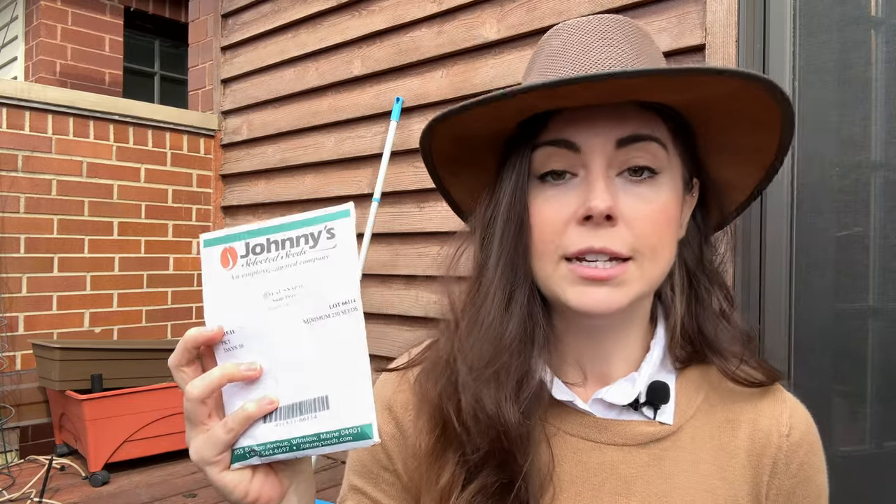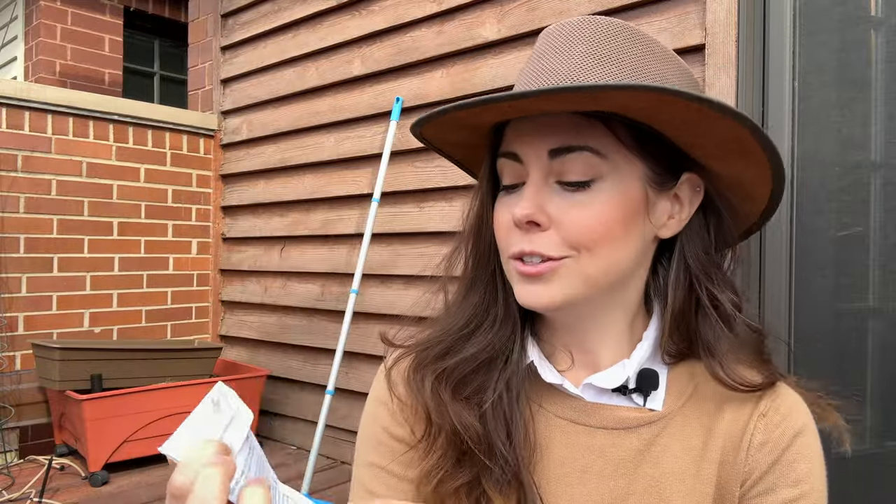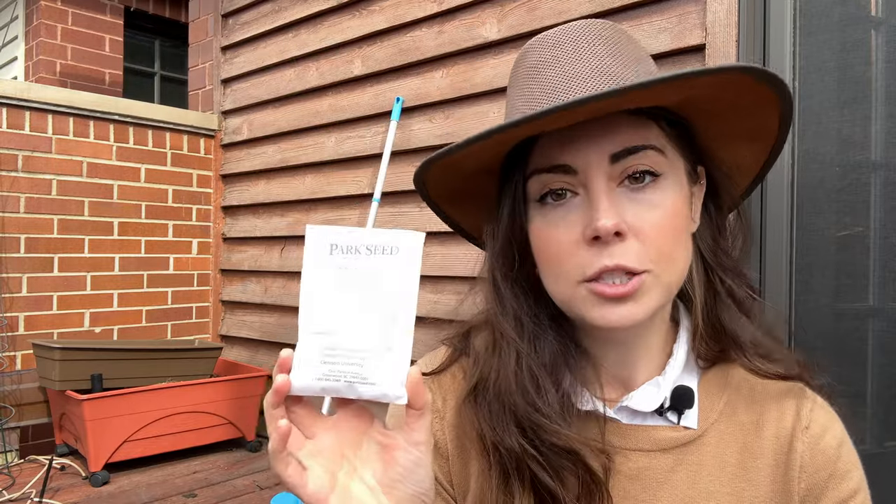Number two are peas. I have two varieties I've grown before. The first is Royal Snap 2 from Johnny Seeds. If you're just getting started with gardening, I would start with getting seeds from Johnny Seeds. The seed packet itself isn't the prettiest, but there's so much information on them that it was really helpful when I was getting started. I love these. And the reason I chose the Royal Snap 2 is because the seed pods are purple. They don't taste any different than regular green snap peas, but they're pretty — and that seems to be one of my main determiners for what I grow in my garden.